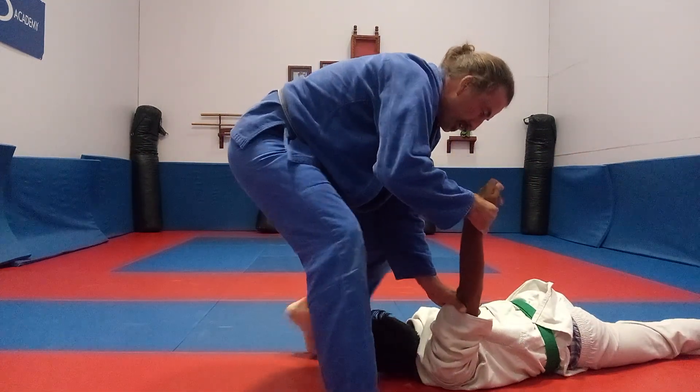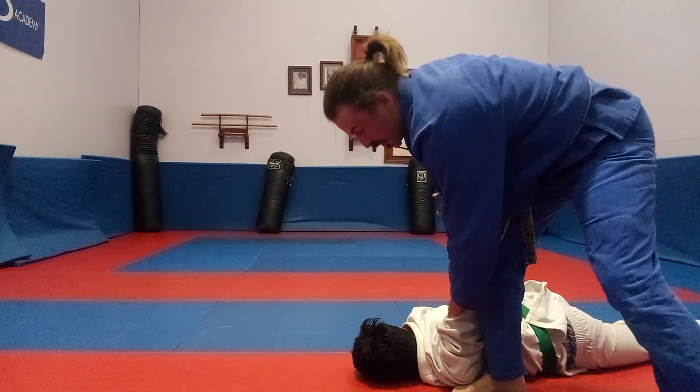This way. Now finish your turn — body turn — and press down.